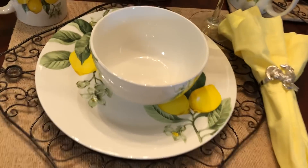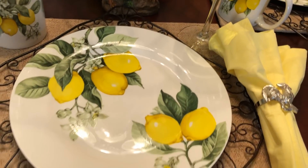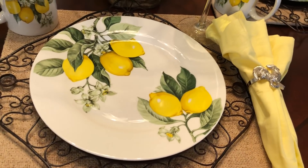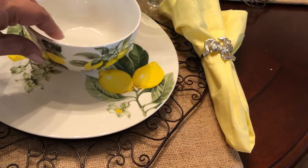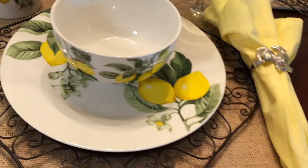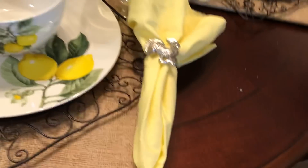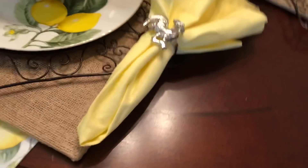And then we got the plate — y'all, aren't they gorgeous? My friend Layla brought these back for me from Washington, because you know in Texas we didn't get them. Dollar Tree was doing us dirty. She went out to visit family and picked them up out there.